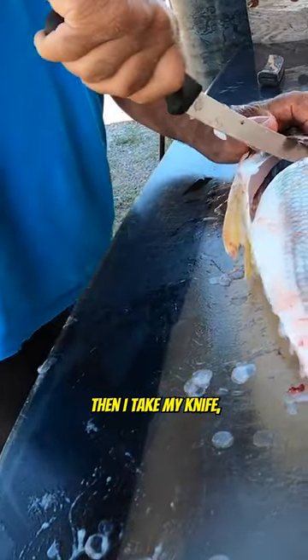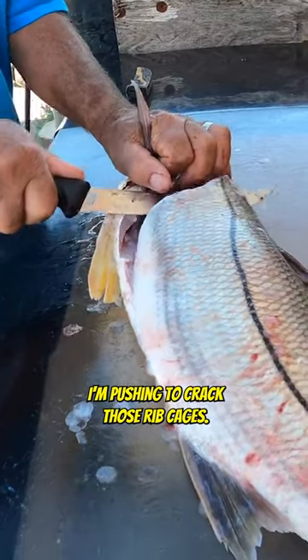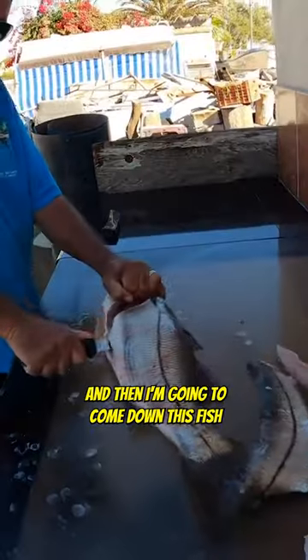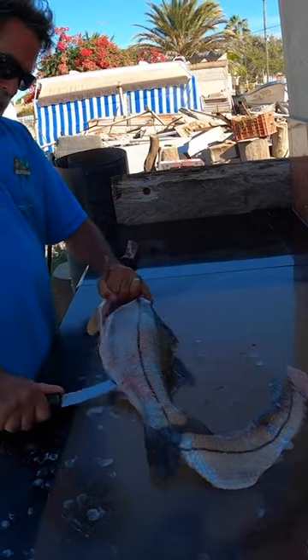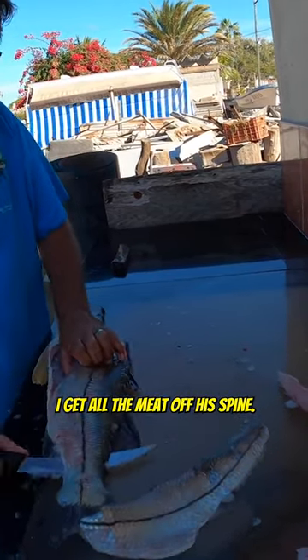Then I take my knife. I turn it. As I'm turning it, I'm pushing to crack those rib cages. And then I'm going to come down this fish nice and slow, making sure I get all the meat off his spine.